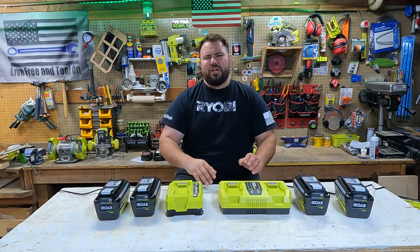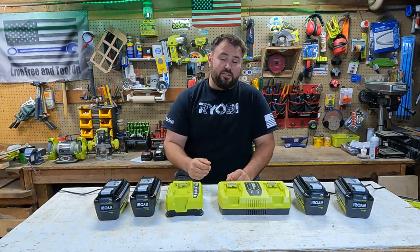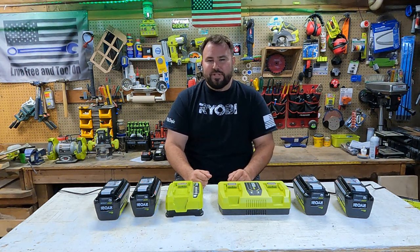I really appreciate you all tuning in. If you haven't already, please hit that subscribe button, don't forget to hit the like button, and there's also a notification bell you can hit. I really hope to see you in the next video — take care everybody.